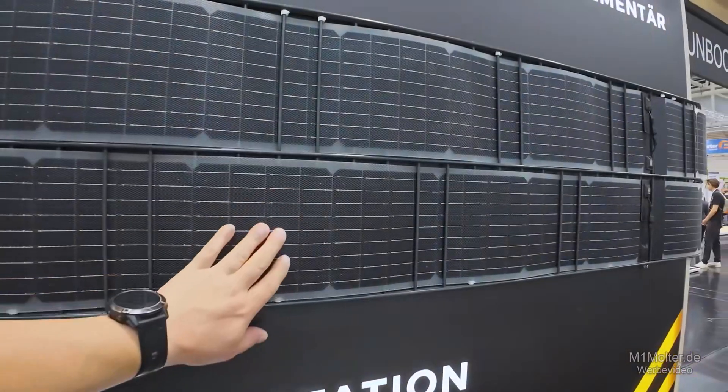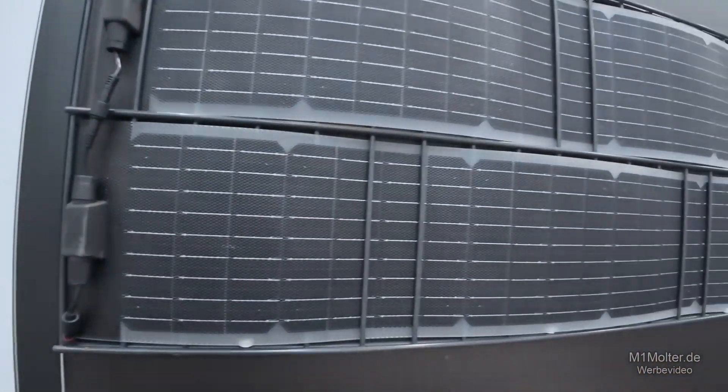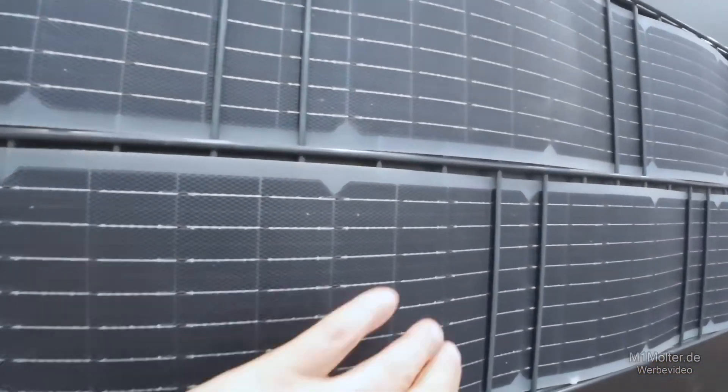This is a bifacial, flexible photovoltaic module designed for use in, for example, garden fences or rod fences.